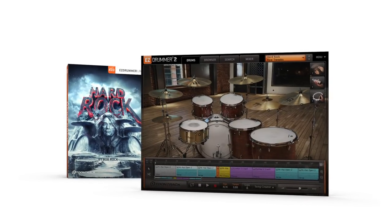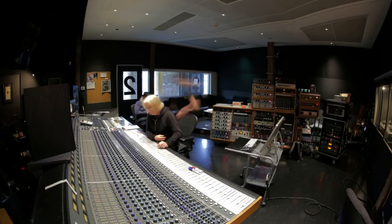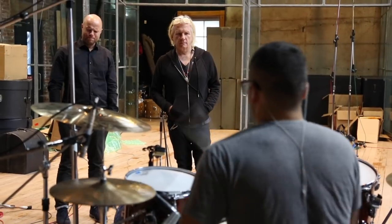The Hard Rock EZ-X from TuneTrack. A sound library for EZ Drummer 2 recorded by legendary producer Bob Rock at the Warehouse Studios in Vancouver, Canada.